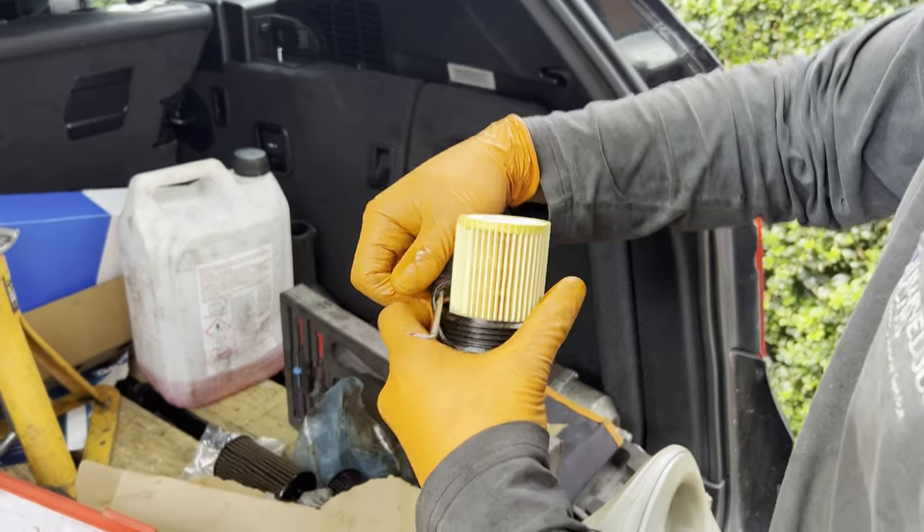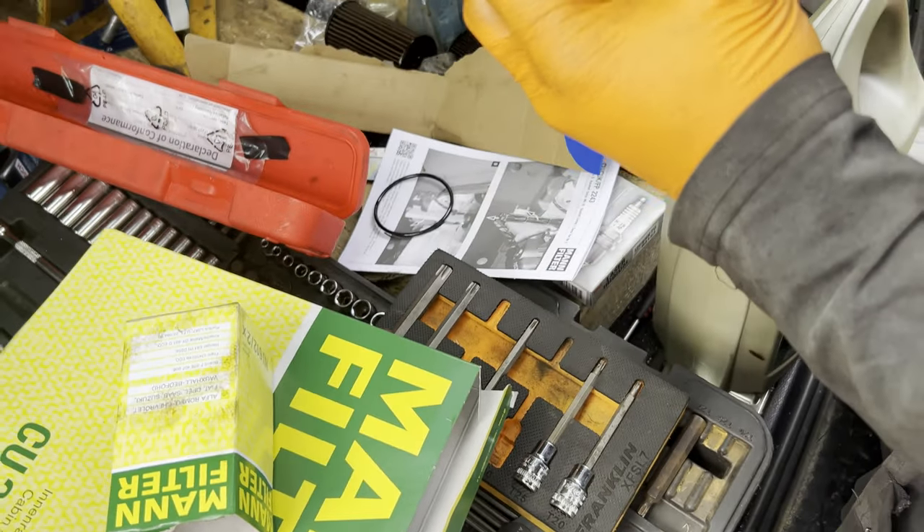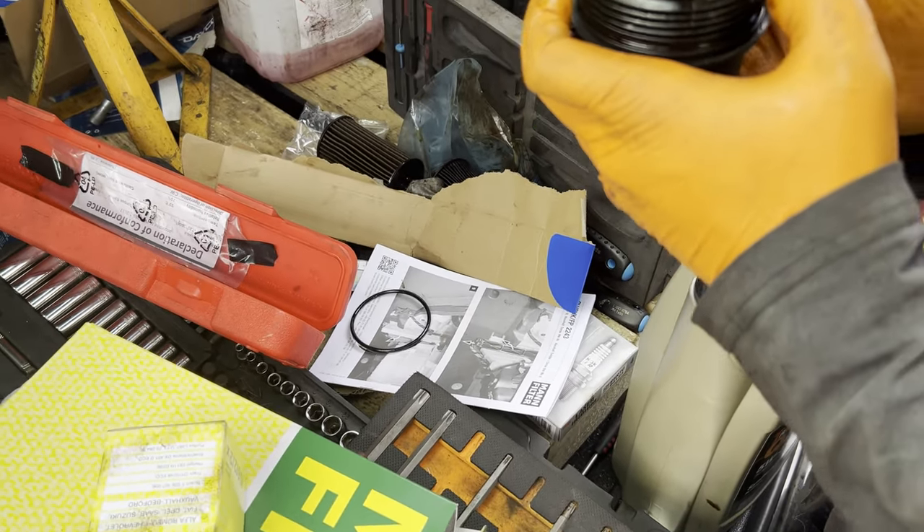There was no point replacing that first filter anyway — we're draining it again. That's just how it goes.